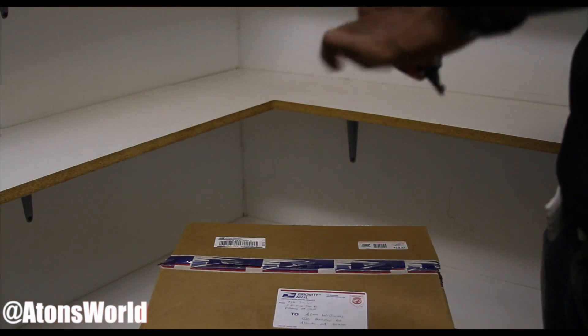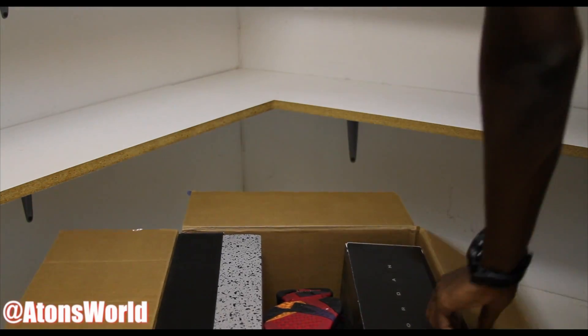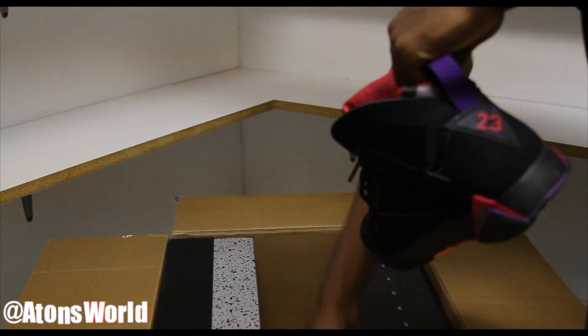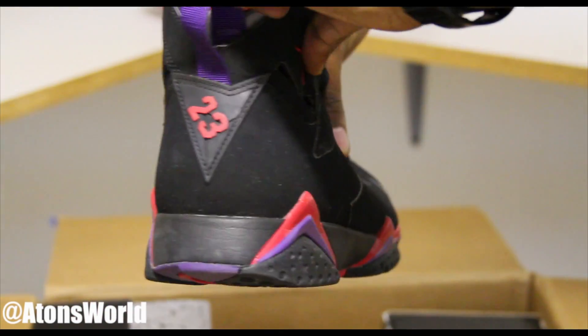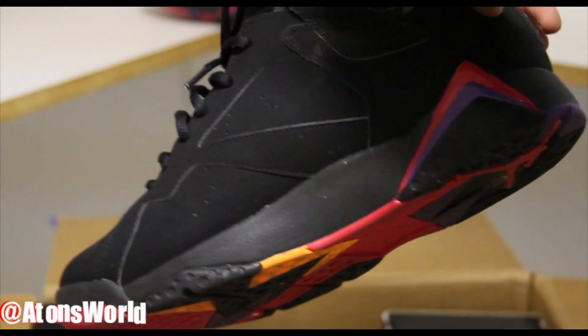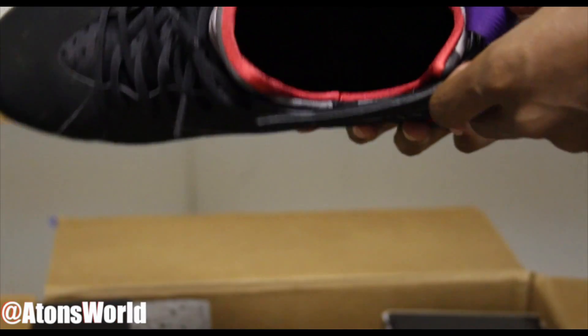Alright, as you guys can see we're opening this bad boy up — there was a little bit of tape already so that made it a little easier. One of these is in a replacement box since the shoes didn't come with the original. Let's get into the ones without the original box first. Right here we have some Raptor 7s. They came in pretty decent condition — he said he wore them about three times. There's a little bit of dirt on the bottom, but the shoe itself looks pretty clean. The insole definitely got beat up though.